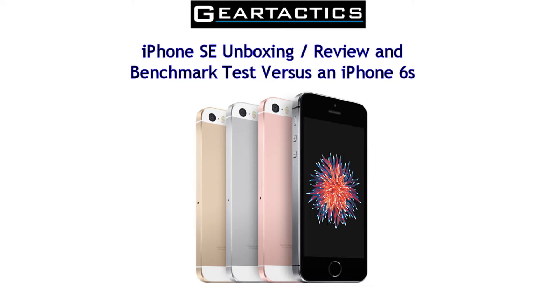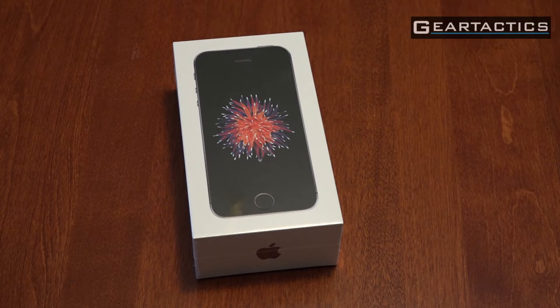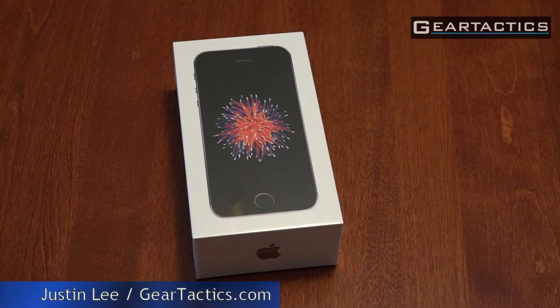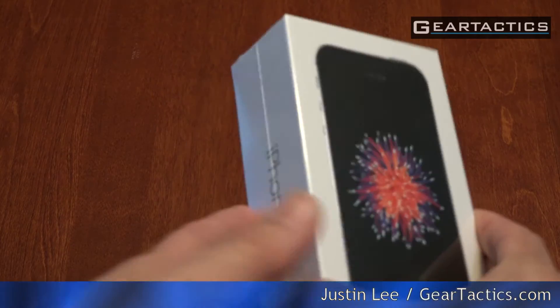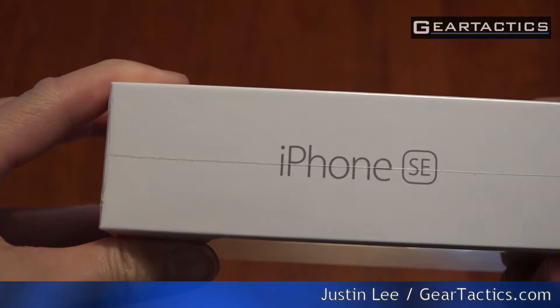Hello everyone and welcome to another episode of Geartactics.com. I'm your host Justin Lee and we are taking a look at the iPhone SE. It's kind of like a mashup of an iPhone 5S and an iPhone 6S.